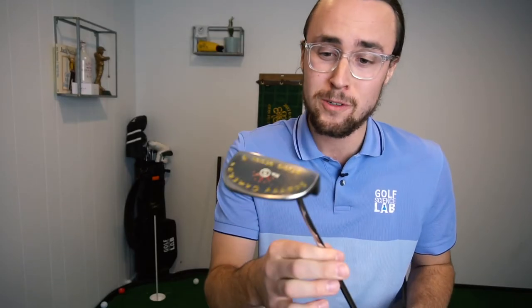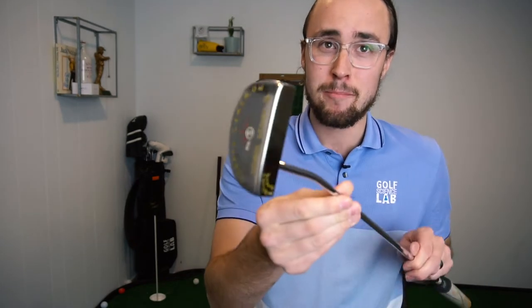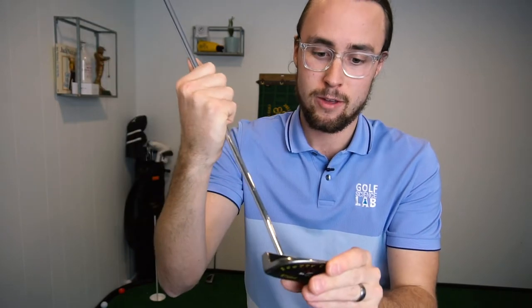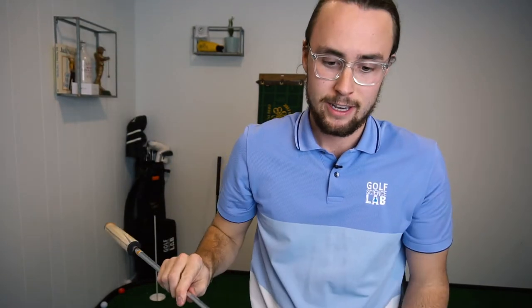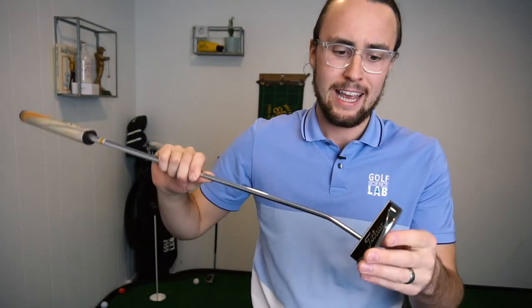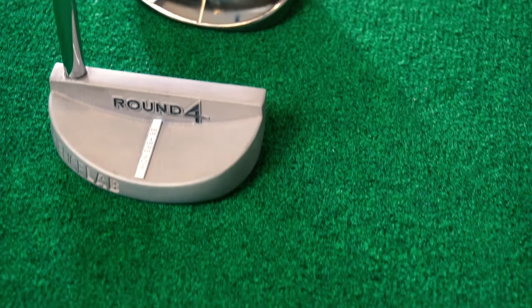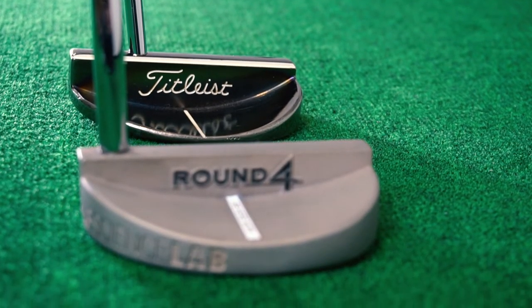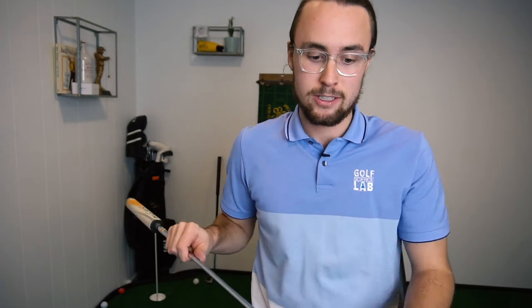This is an old Scotty Cameron Studio Design MB number five. I have had this putter forever — I got it when I was in high school, even before that. I've always used it. I've gone away and tried different putters, but I've always come back just because this thing looks right to me. The way it's shaped, the way it looks just fits my eye, and I'm really comfortable with it.